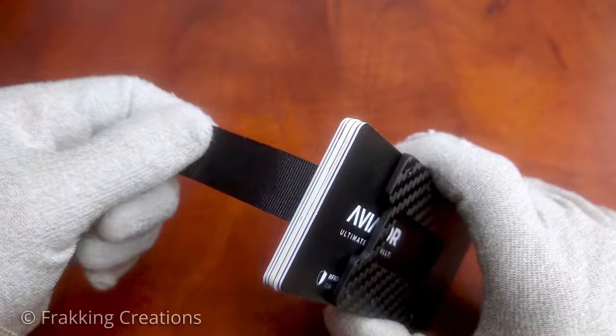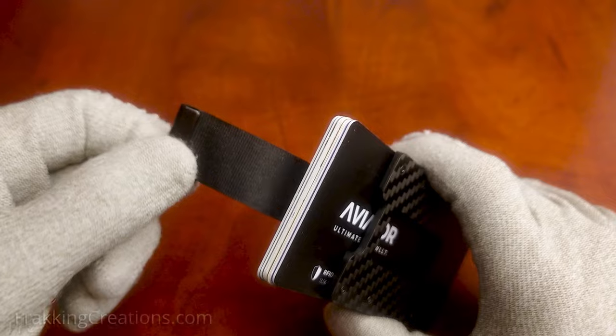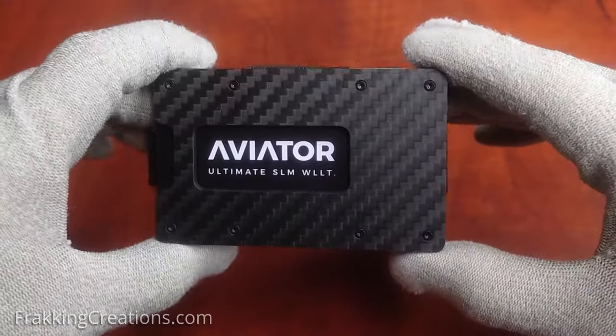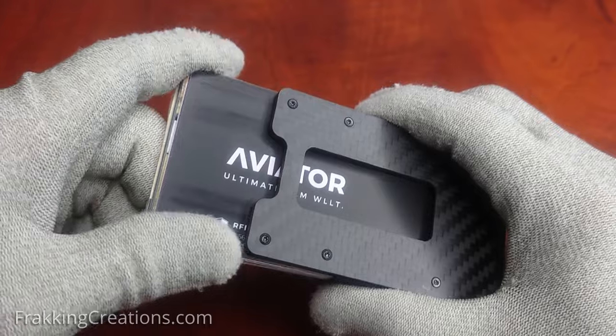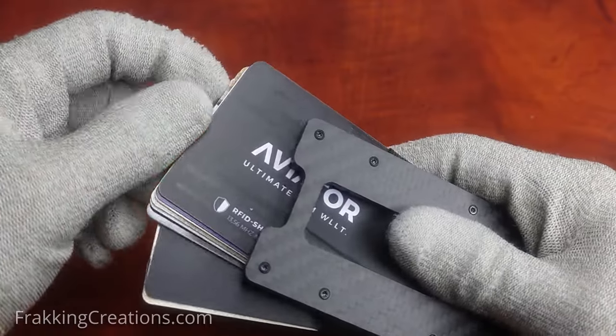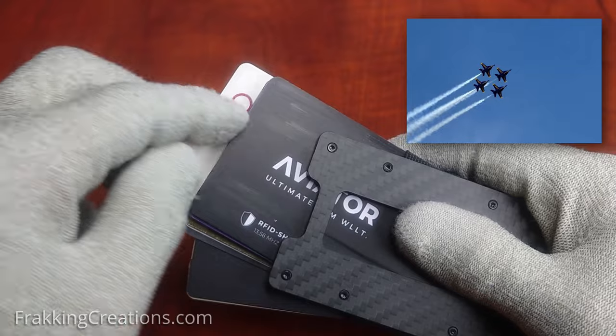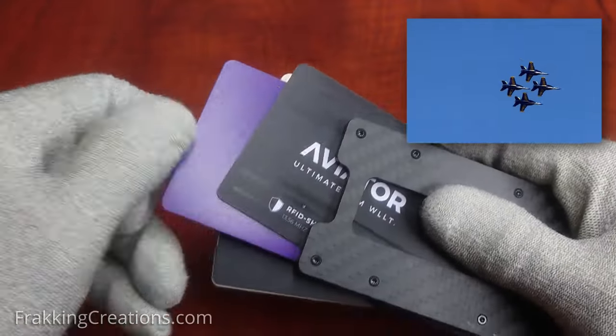I found that I did prefer the Aviator Wallet and its pull strap because it made for easy and fast access to the cards. It just feels good to pull the strap and have everything accessible at your fingertips. It reminds me of fighter pilots pulling the ejection handle to eject in an emergency — the Aviator name suits this nicely.